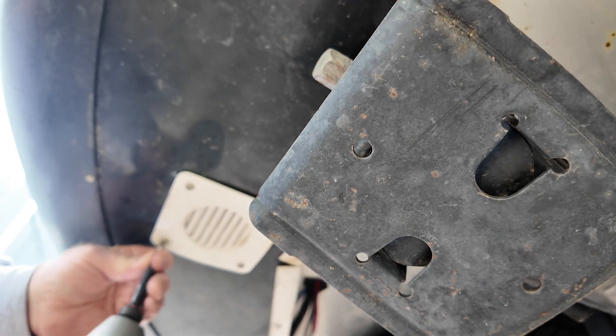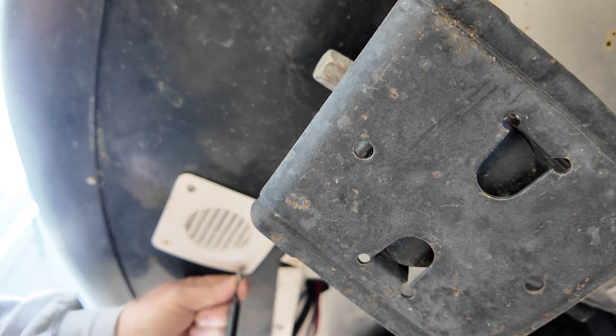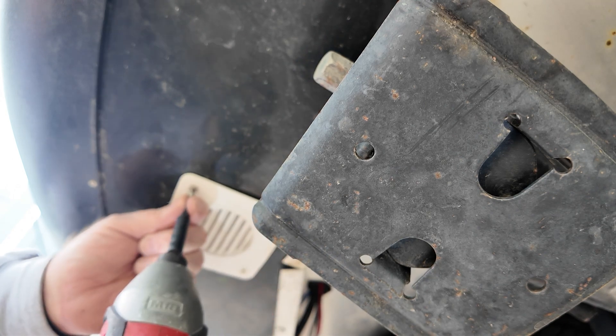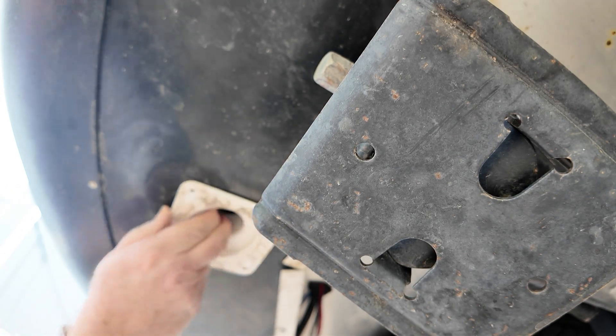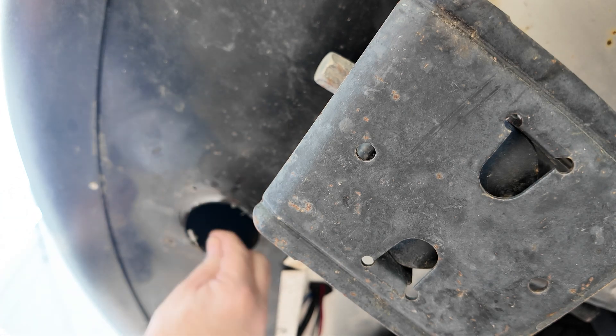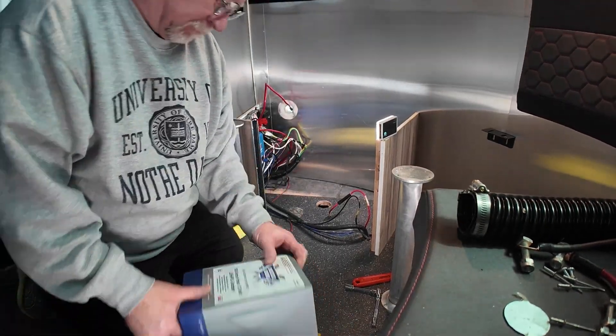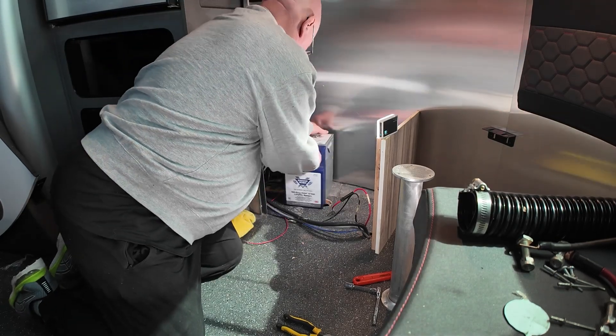Now I'm outside, just under the battery box. I'm going to remove this vent cover and then pull what's left of this drain tube out. When you're done, you just put that back in place.